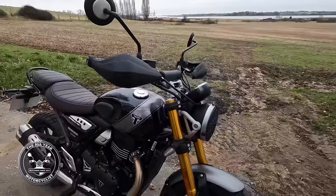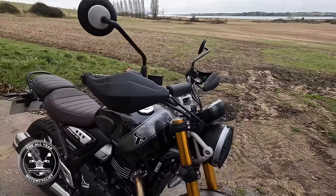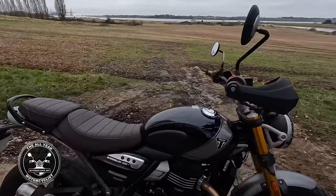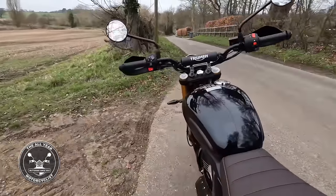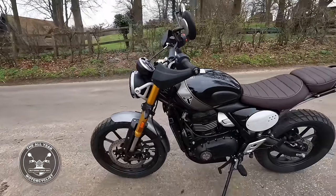On the scrambler you get a two-part seat - firm and comfortable, doesn't feel cheap or anything. Triumph quality - I know people will argue about that. Knuckle guards and hand guards keep the wind off in winter and the branches off if you get down some green lanes.